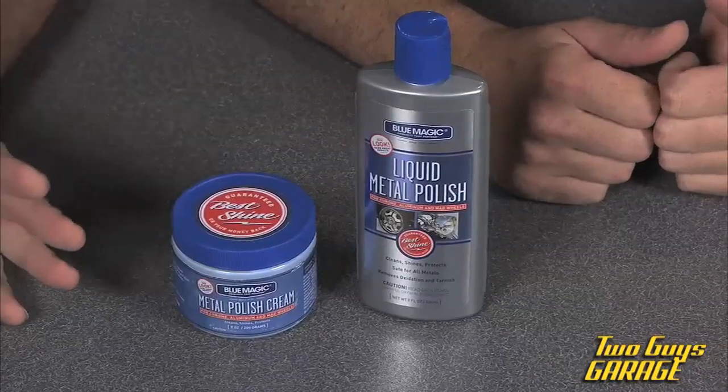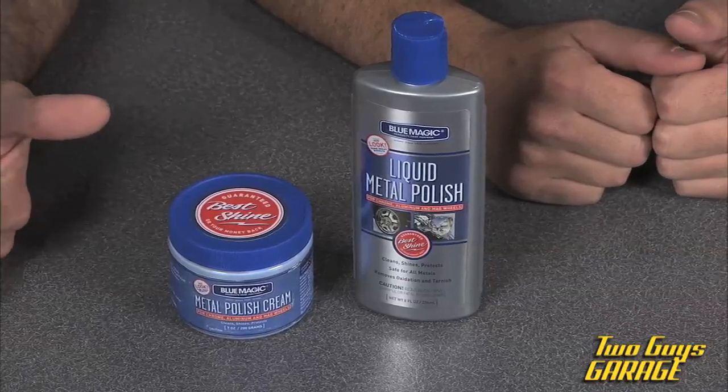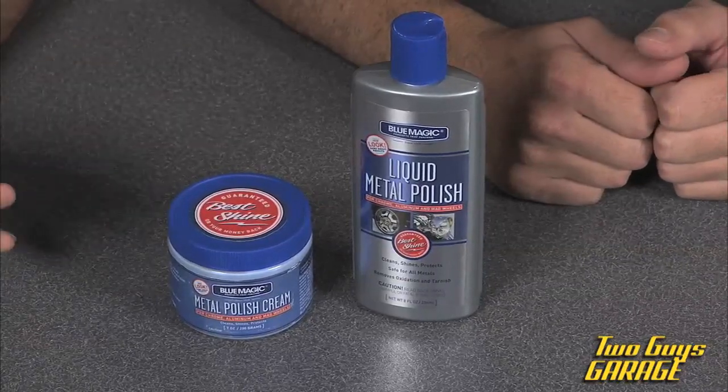Alright, next thing we got is from Blue Magic and this is their metal polish. This has been a big secret for a lot of shops over the years. It really gives you a good high quality shine. So you've got mag wheels, you've got all kinds of aluminum, stainless parts that you want to polish up.